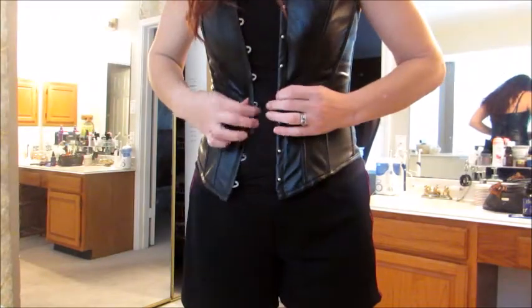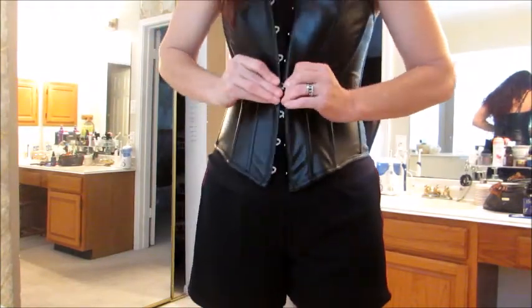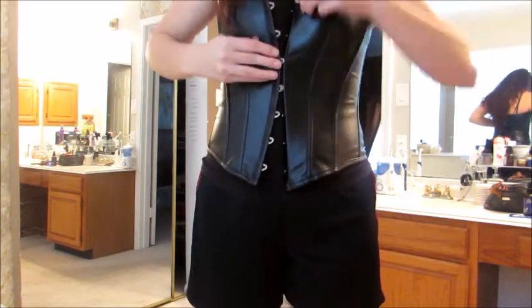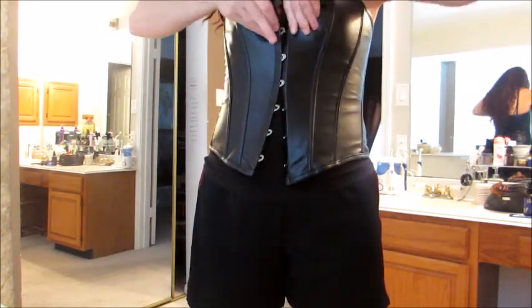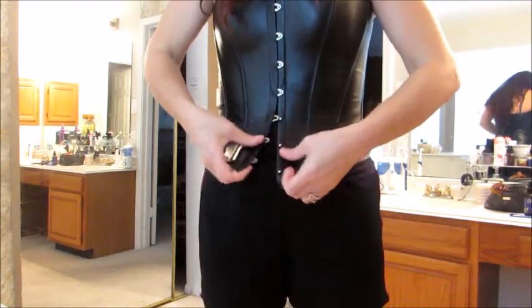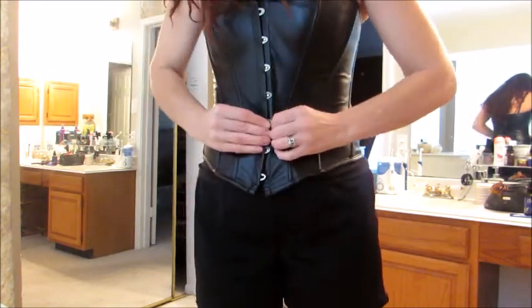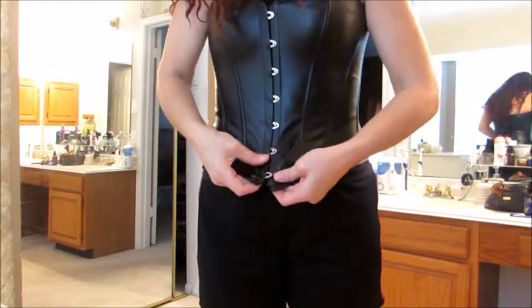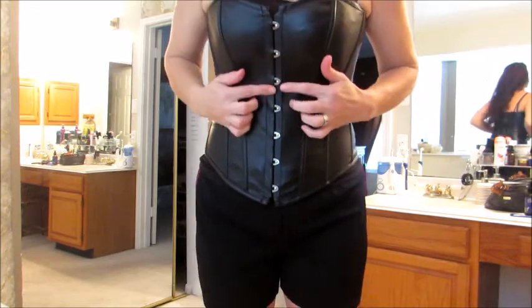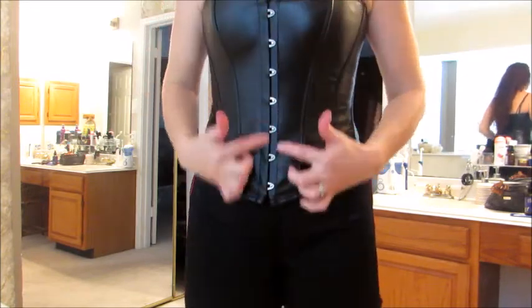Let's try it again with it on — see if my idea of starting in the middle, then working up and then down makes for a better result. There you have it — yes! So there's the secret: start in the middle, do up, and then do down. That was so much easier.